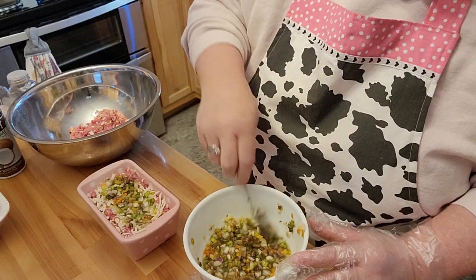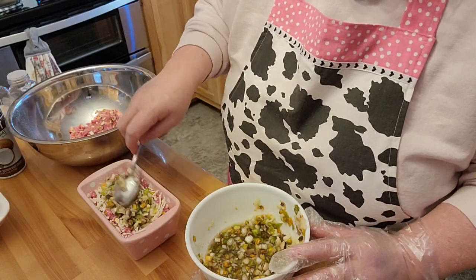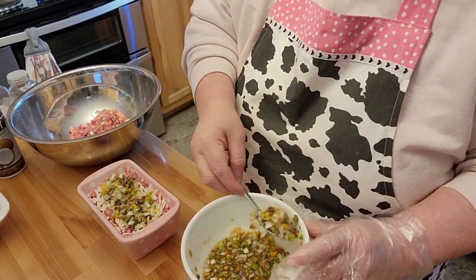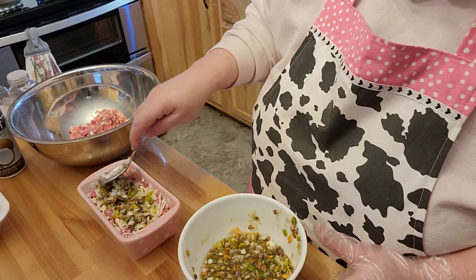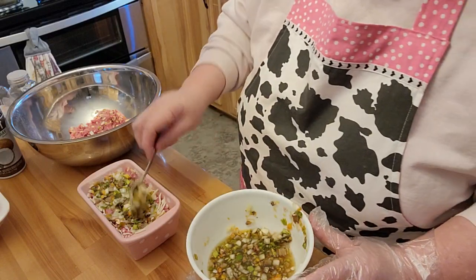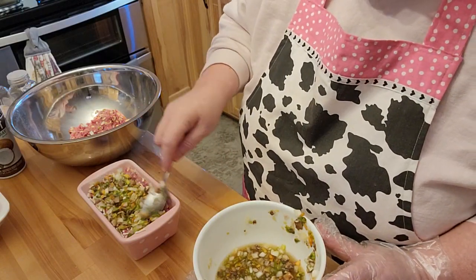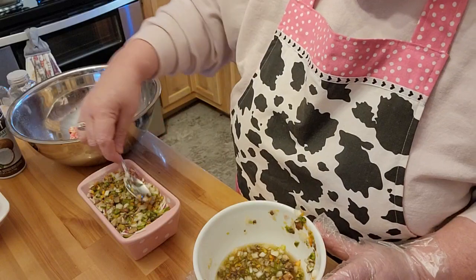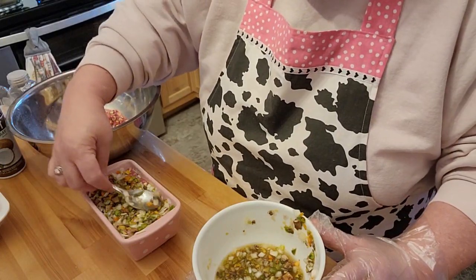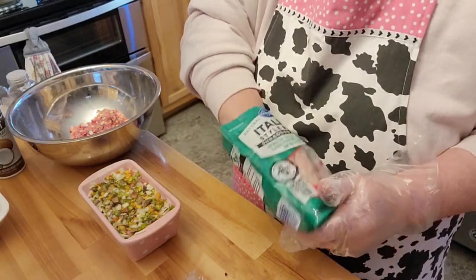My sister does not like Philly steak stuff. I don't think we ever ate a Philly steak growing up, though my idea of our childhood and my sister's are two different things — she has a lot better memory of things than me. Usually you could go ahead and put a little bit more cheese on here, but I need to make room for that meat, so I'm just going to do a very, very light dusting of this.